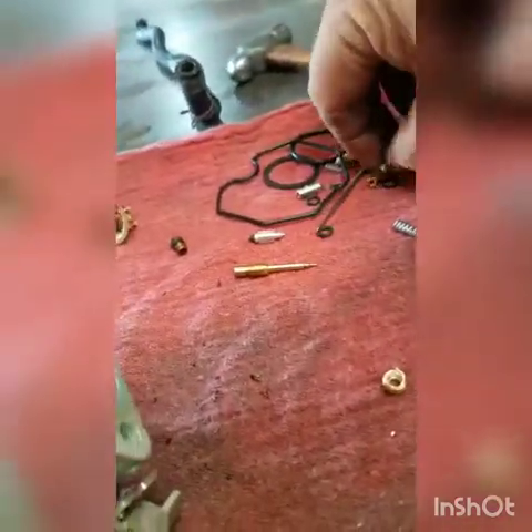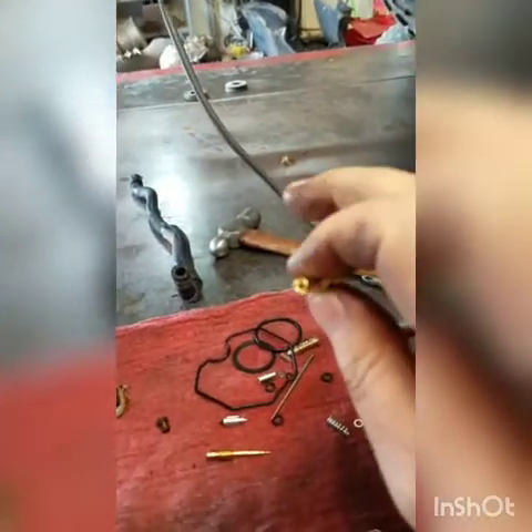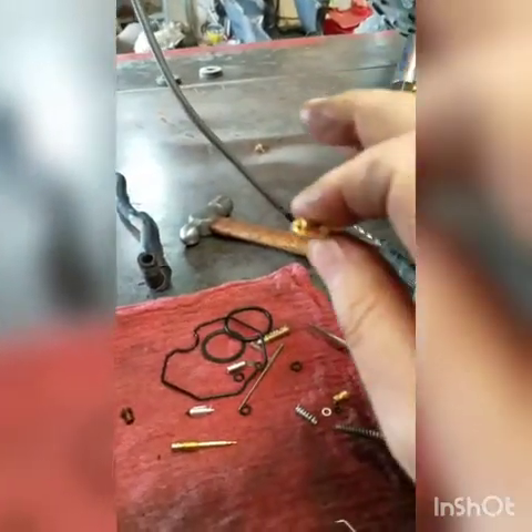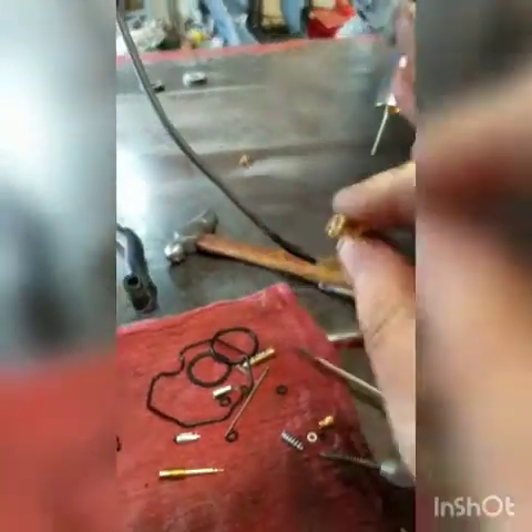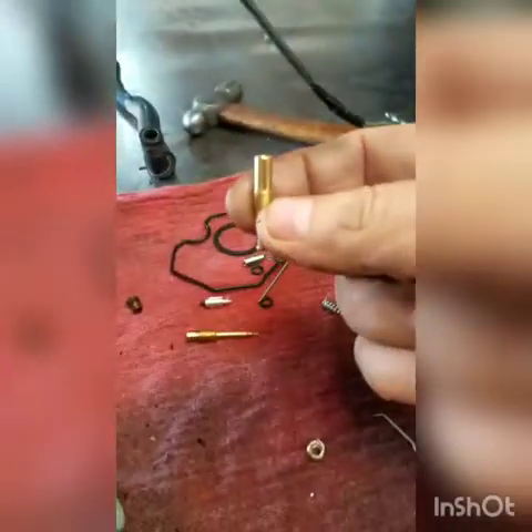Here's the new slow jet — I can show it to you in the light. There you go. It's a tiny hole. It takes just a little bit of anything to stop these up. And with this asinine ethanol, if you let your bike sit about two months, it ain't going to idle. Why? Because this is stopped up and ain't getting no fuel.